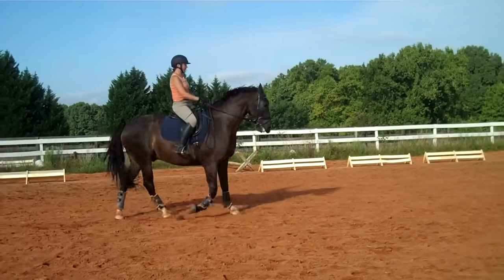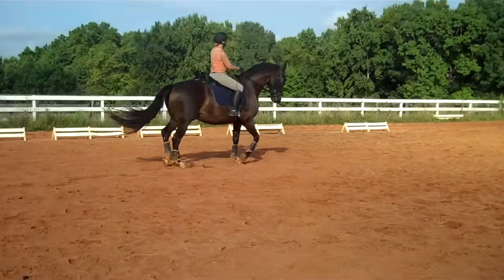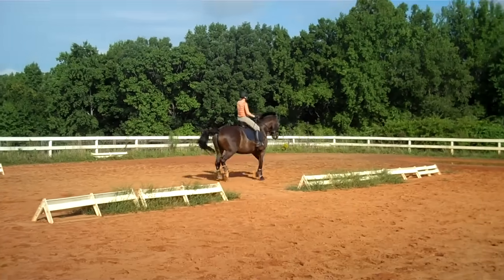This is Randi Thompson coming to you live with Susan Faulkner Evans and Bo. We're working on the subtleties of her lateral work, such as the shoulder-in, and keeping Bo in the right balance. To do that, we're going from a trot into a six-meter circle.